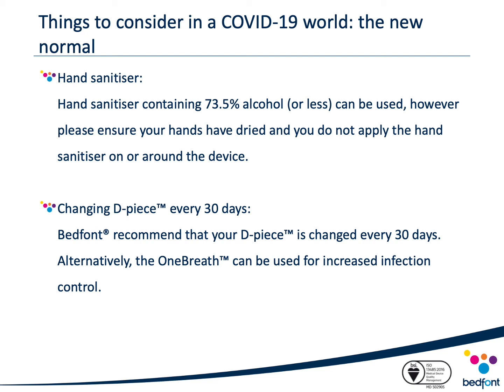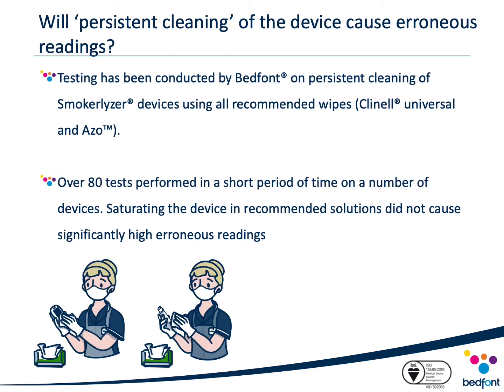For Smokealyzer and Toxico devices, ensure that your D-piece is changed every 30 days. Alternatively, the single use one-breath mouthpiece can be used for increased infection control. Regarding persistent cleaning: Bedfont conducted testing due to increased cleaning of devices in response to COVID-19. Over 80 tests were performed in a short period on a number of devices, saturating them in recommended solutions. The results did not cause any significantly high erroneous readings, and therefore we can conclude that increased cleaning of the device will not have an impact on performance.